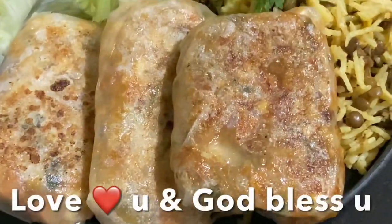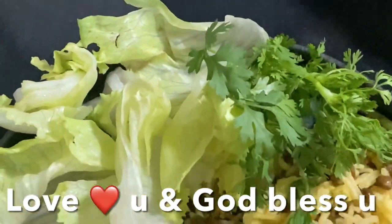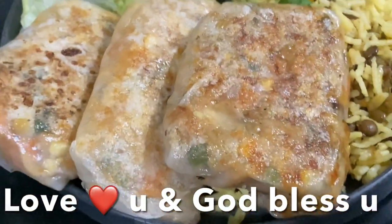I hope you try this recipe. Love you guys and God bless you — don't forget to like, share, and subscribe to my channel. Ciao!